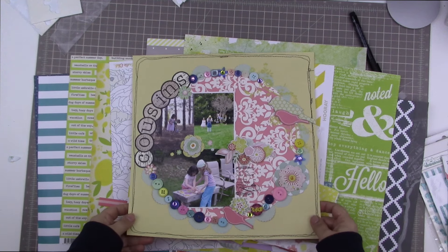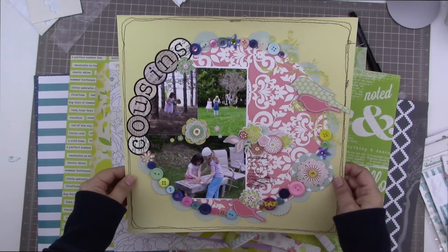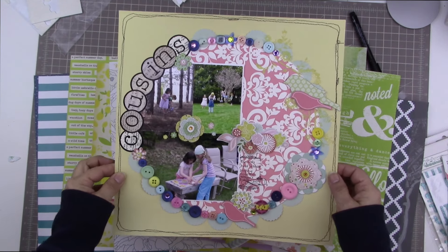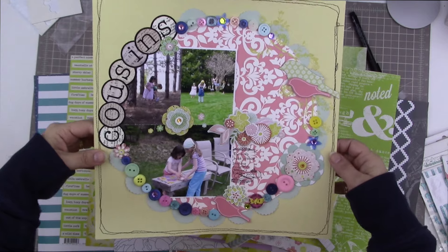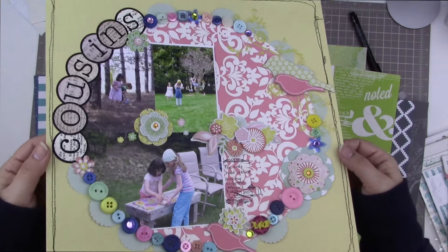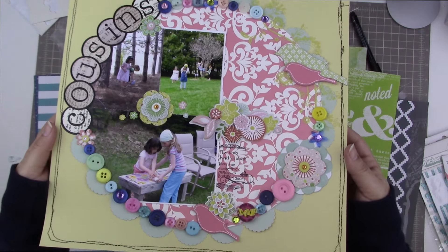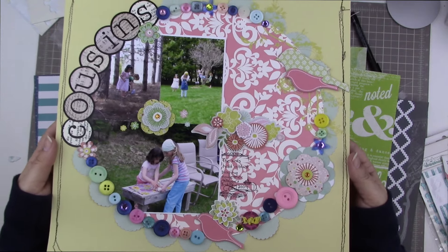Hi guys, welcome to the next International Scrapbooking Day Challenge. This time our challenge is to find one of our first layouts that we did. This is one that I did back in 2009 and scrap lift it. I've actually wanted to try this for a while and so this challenge gives me the kick in the pants that I needed to give this another try.